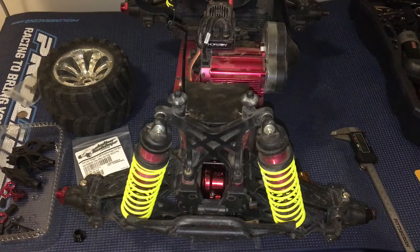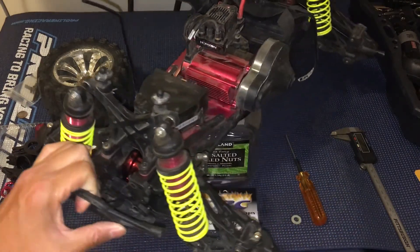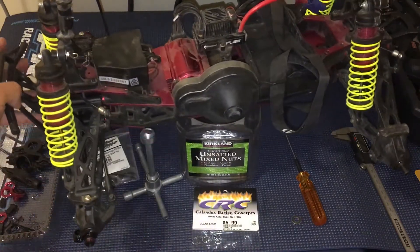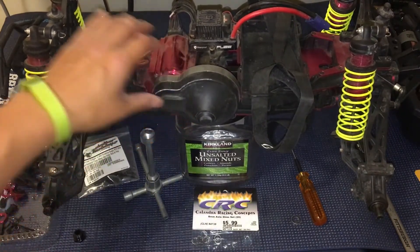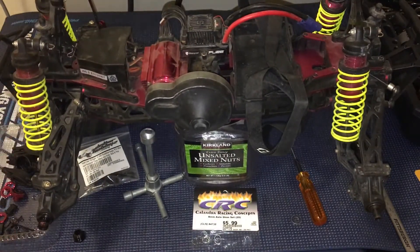Welcome to another episode of Racing2Learn. We are a non-profit that uses radio control to get kids excited about math and science, and we are taking yet another look at our Losi XXL2e today. This is an 8th scale monster truck — very beefy, very large and heavy, very high-quality, pretty heavy-duty truck here.